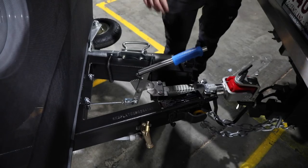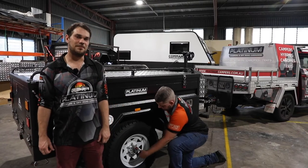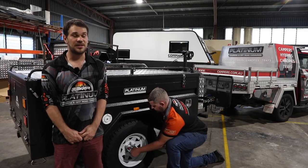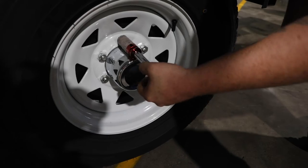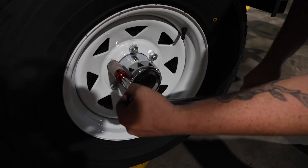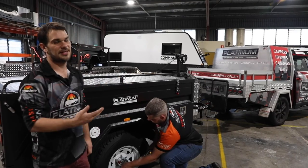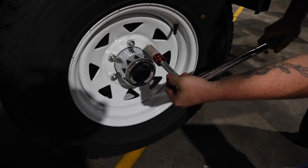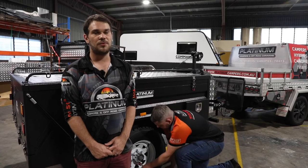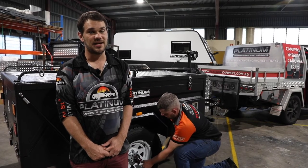Your next step is to disengage your handbrake by pushing the button on the top and lowering it down. Now we're going to check your wheel nuts. This is most likely your first trip on your new camper, and it is highly recommended — if not essential — that you double check the wheel nuts are torqued to the right setting. With alloy wheels, torque to 140 Newton meters; with steel wheels, torque to 150 Newton meters. Tighten them in a star pattern — top, bottom, left, right — to make sure the tire is properly seated onto the wheel hub. This is a brand new trailer, and new wheel nuts and hubs go through an embedding process, so check them at 50km, 100km, 200km, and before every trip after that.